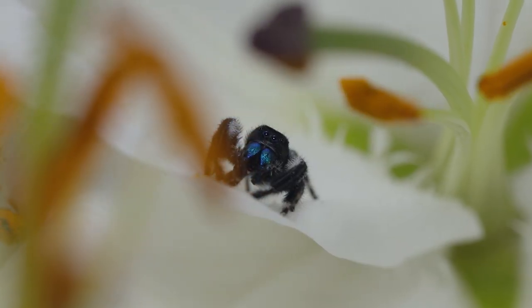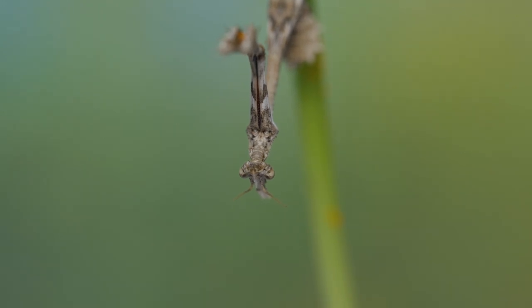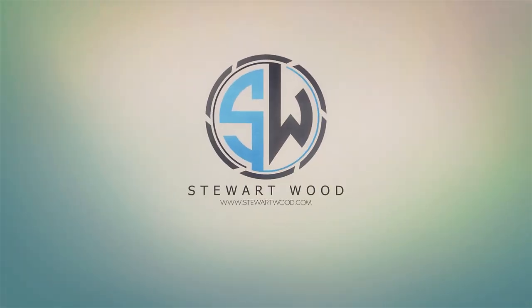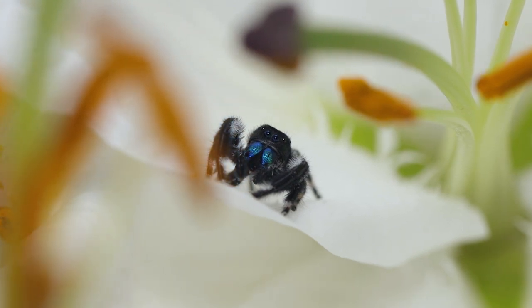Ever wondered how I get that fantastic b-roll of my spiders and praying mantises? In this video you're going to find out. I'm going to show you how I capture my b-roll of spiders and mantises for use in my YouTube videos, and I'm going to give you some tips on how to get the best footage for your project.